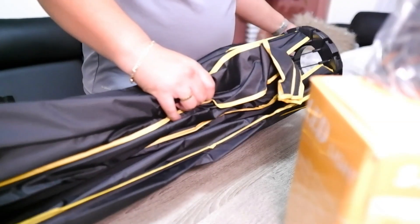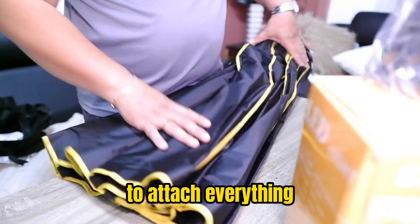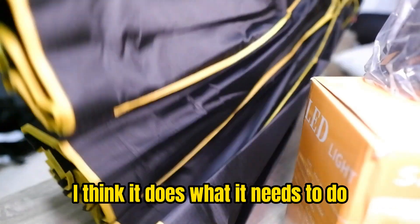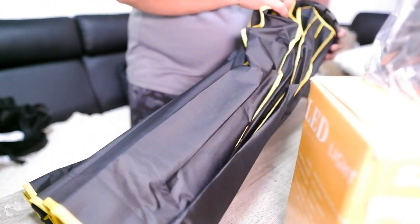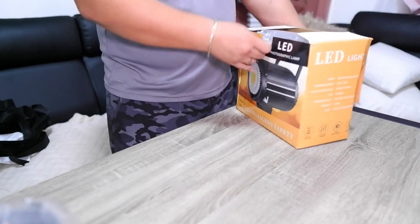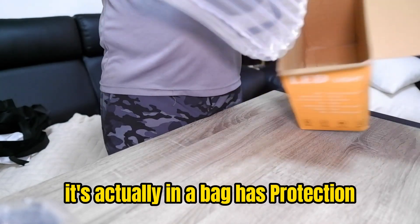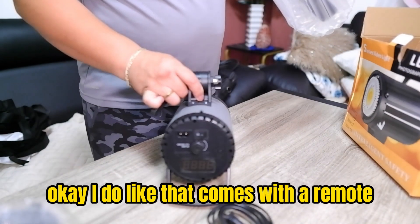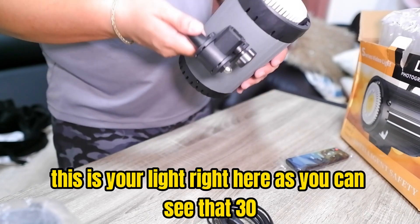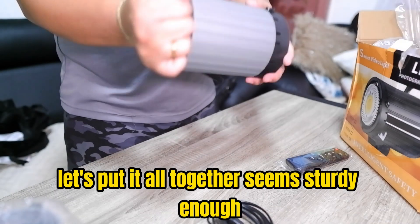I just call it the honeycomb look - I could be wrong. This is the actual umbrella, and they have velcro right here to attach everything. Quality-wise I think it's fine - it is plastic but I think it does what it needs to do. This one actually comes in a bag and has protection. I like that it comes with a remote - don't know if I need a battery. This is your light right here - as you can see 3200 to 5600 - this is basically your light source.